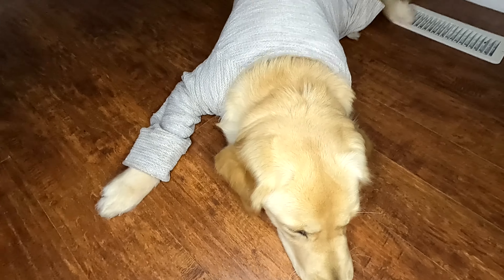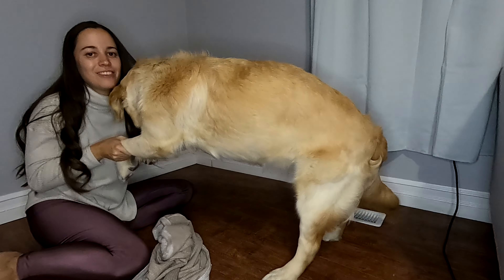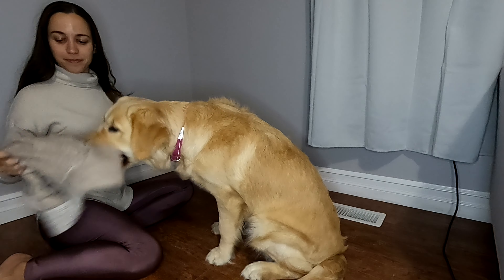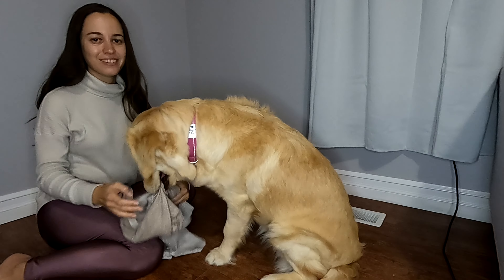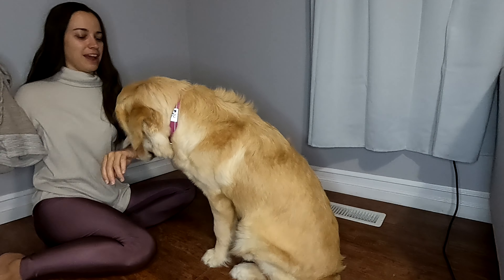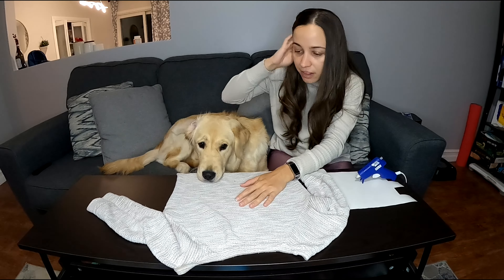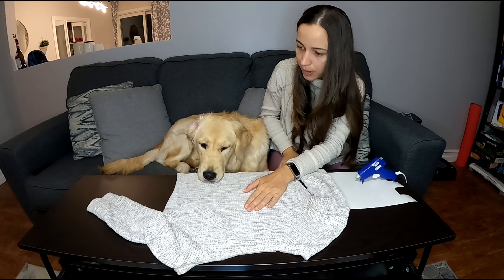Shall we make it pretty? Or ugly? Alright, let's take it off and make it ugly. Hey, we're gonna make it ugly, not torn apart. Oh, that's me! Yeah, good girl. This is your ugly Christmas sweater.